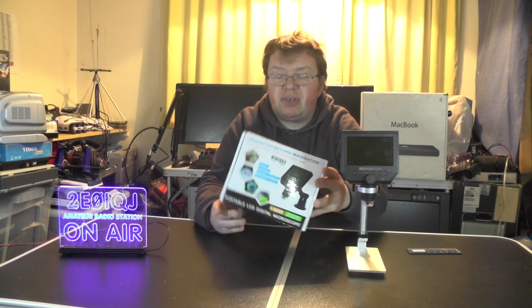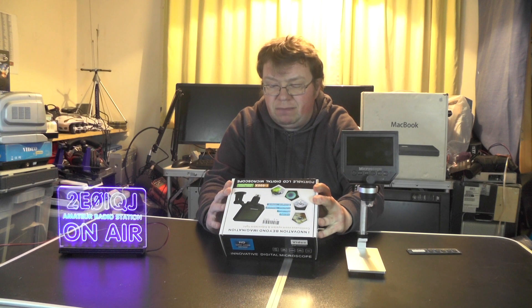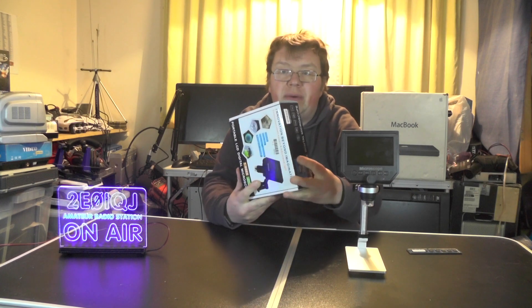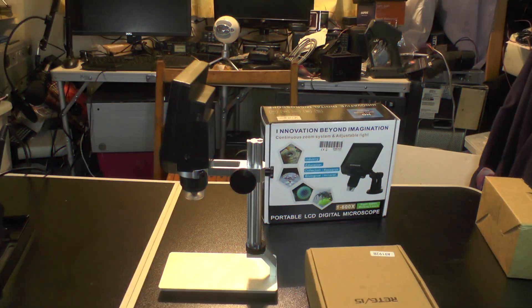It's got a 1 to 600 times zoom, a 4.3 inch LCD screen, and battery life that lasts about six and a half hours. So what would this thing be any good for? Let's take a closer look.